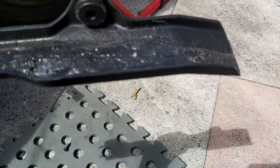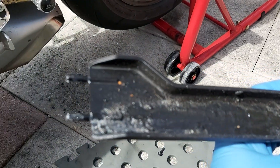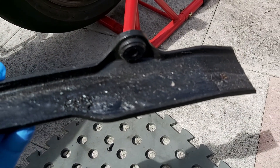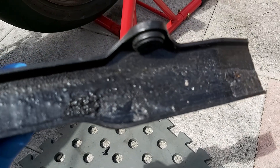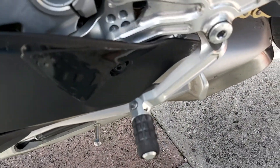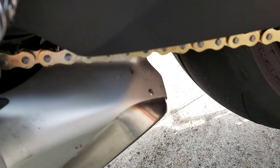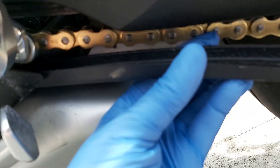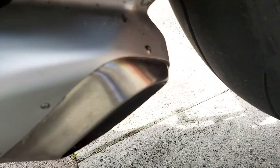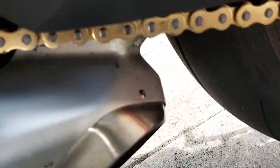With this guard removed — which Ducati leads told me would have to be removed in order to change to race shift — the guard here normally goes under here and protects the exhaust and everything from debris from the chain.